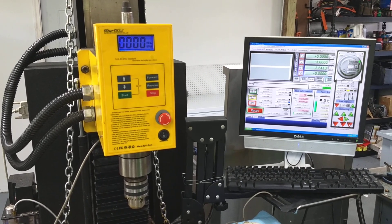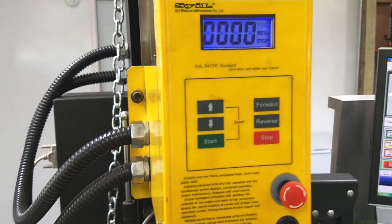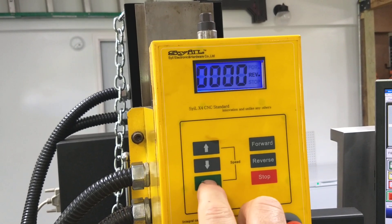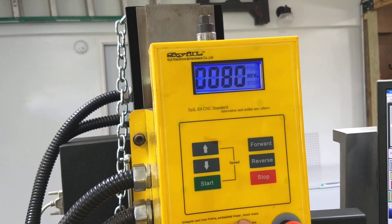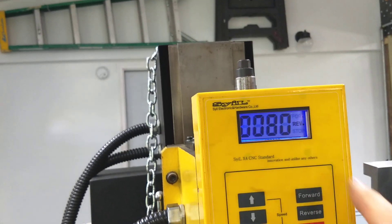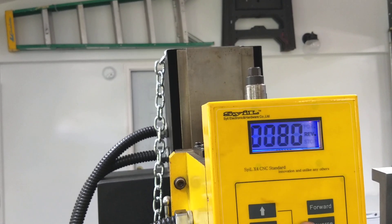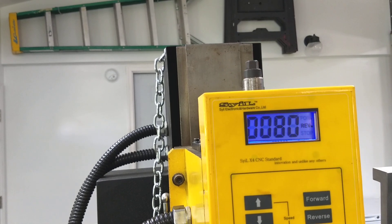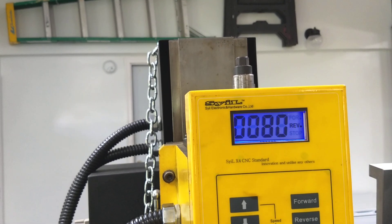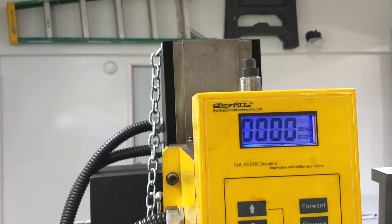The spindle drive is still not working. When I put the spindle in manual mode and hit start, it does what it's supposed to — it goes 080 according to the manual. Forward, reverse, speed up, speed down — nothing. Start, stop — nothing. Dead.